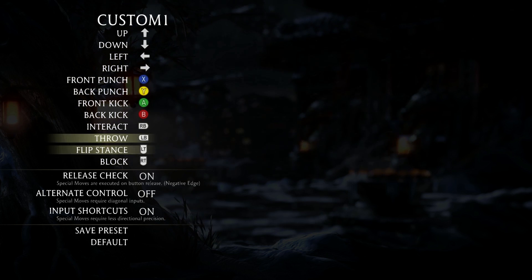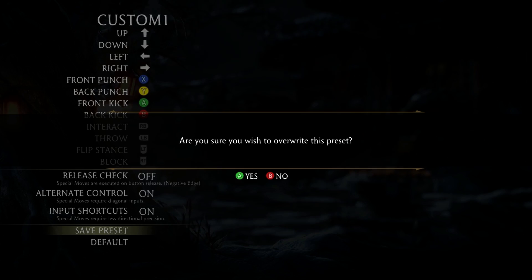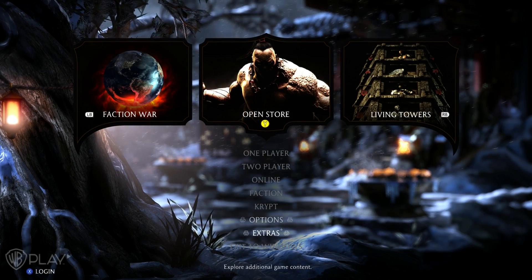So now you can reconfigure all your buttons. I like to play with the Street Fighter controls on, and I also hate negative edge. Make sure you save the preset, do what you need to do, and then exit the game.